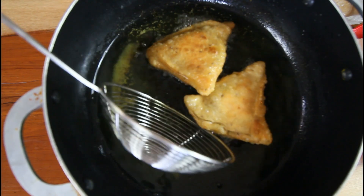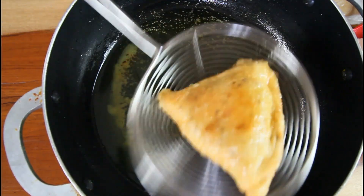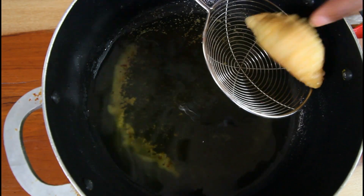You want to fry these until they're golden brown. You can drain these off on paper towel.